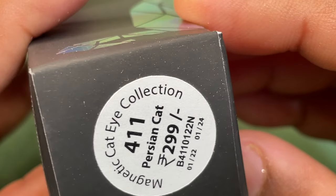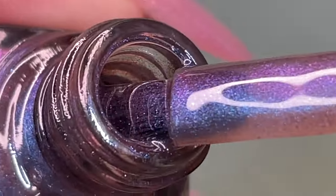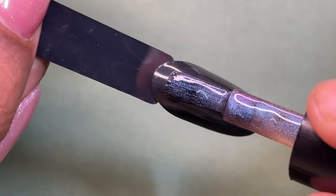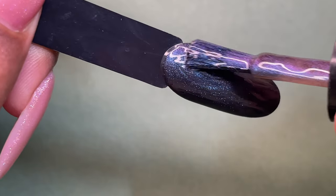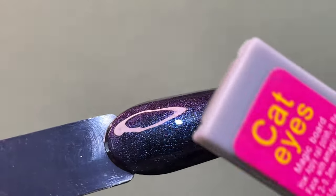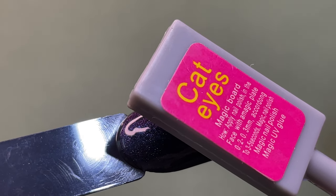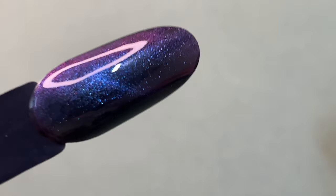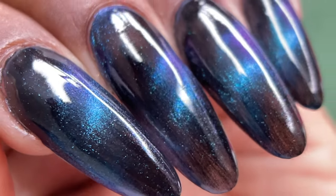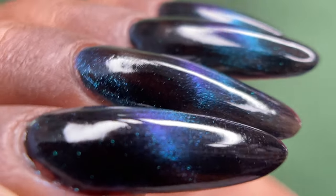The next shade is called Persian Cat — all the polishes have different cat names, which I think is really cool. In this color, blue is the most prominent color, whereas in the previous one purple was most prominent. Application is really smooth, and the brush is very comfortable to apply. The effect is really nice — it also gives a galaxy effect, and you can add some stars and details to create a cool easy-looking nail art that makes your nails stand out.